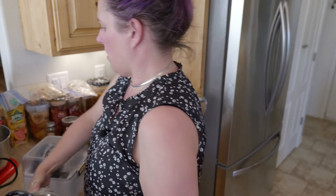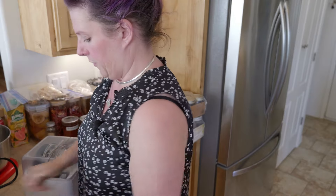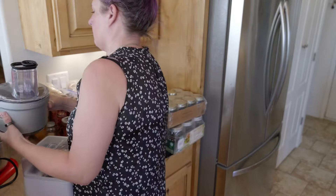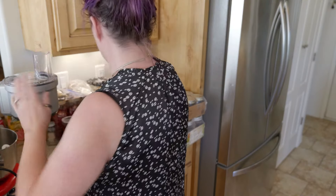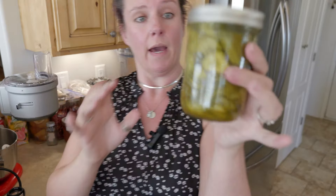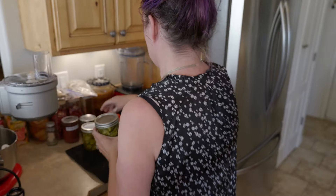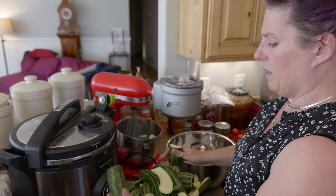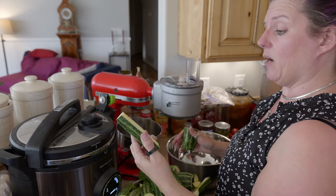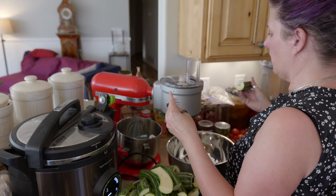We're going to use our handy dandy little attachment for this. Let me show you also how the pickles came out — they are lovely! All cut up and some of the bigger pieces I did take the seeds out from the middle. They're not super seedy actually, surprisingly, but there definitely are some.